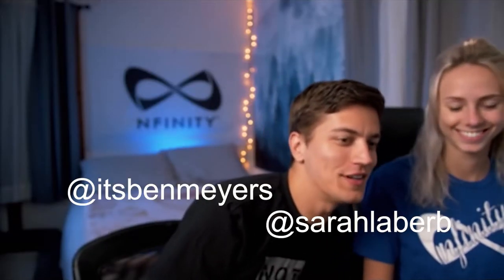Hey guys, what's up? My name is Ben. Sarah. We're doing a makeup tutorial. I'm going to start by doing Sarah's makeup. This is cringy. And then she's going to do my makeup.